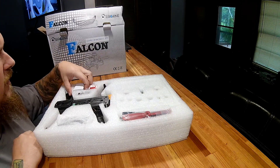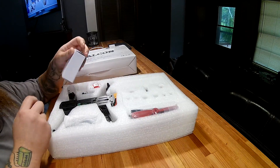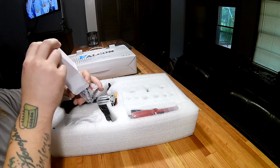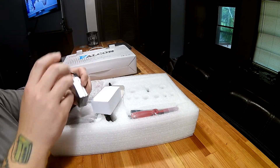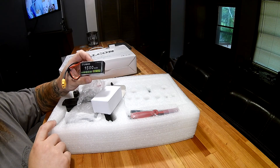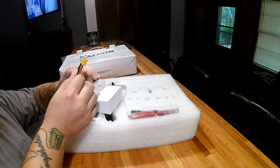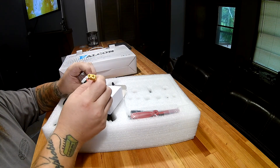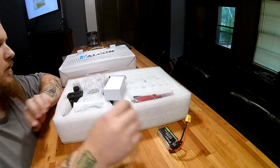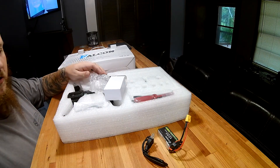Inside the box, first thing you see looks like a charger or battery — yep, it's a battery. It's a 1500 milliamp hour 7.4 volt 25C LiPo with an XT60 connector, which I'll be changing out for a Dean's connector. Also includes a power plug for the charger.